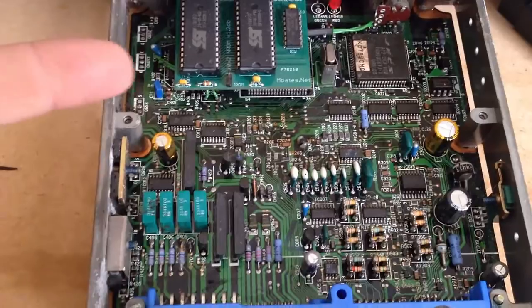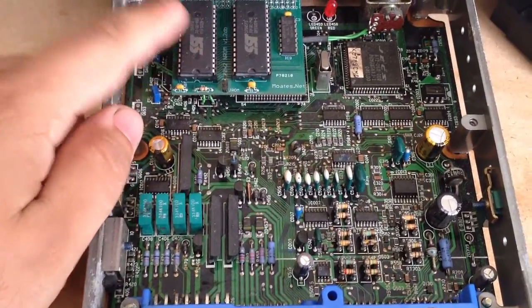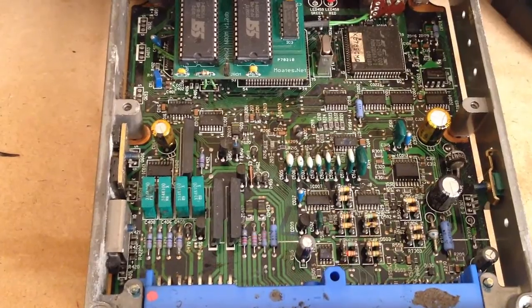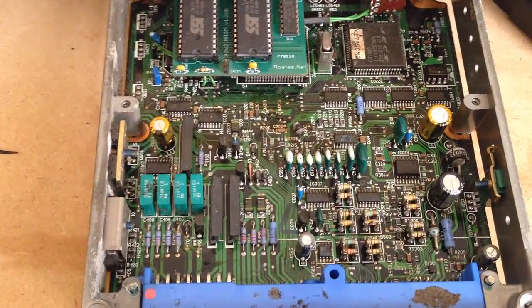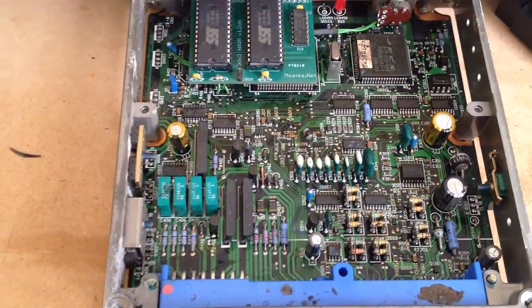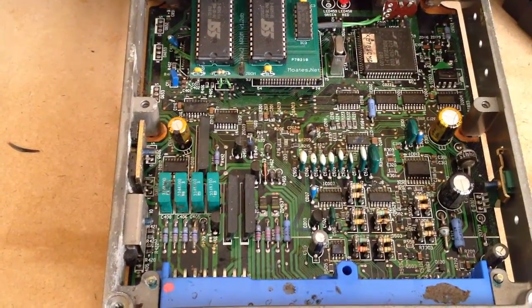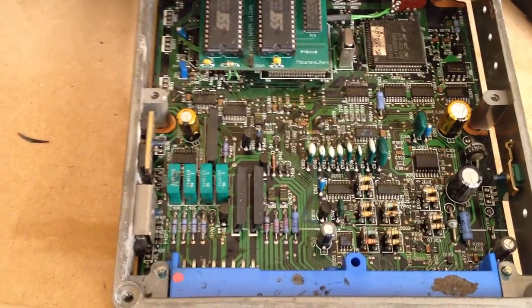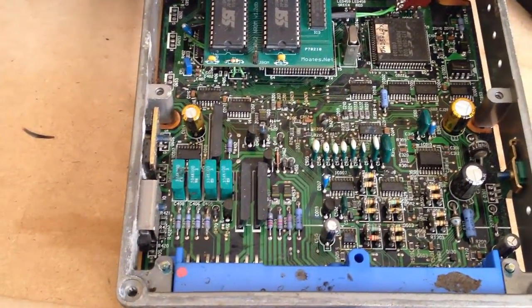Here's a daughter board I just installed for somebody. I will not be installing daughter boards for free anymore — I won't even do it for money. From one of the last previous videos I said if you guys send them to me I'll chip them for you, put a daughter board in, no problem, throw a tune on there so it will run your car.